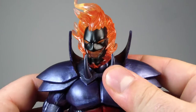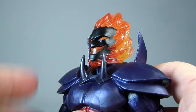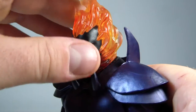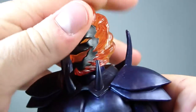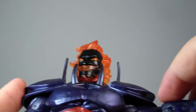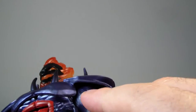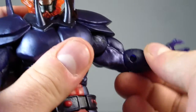As far as articulation goes, his head does move side to side. It can't really look up much — maybe a hair. It does look down, and can do a full 360 rotation. If you're looking for full range of motion, the chest piece does hinder the arm articulation — you can just pop it right off. His arms do go up about that far. It can't do a full 360 rotation with the chest piece on, but it can with it off. He's got a bicep swivel and a single bend at the elbow.